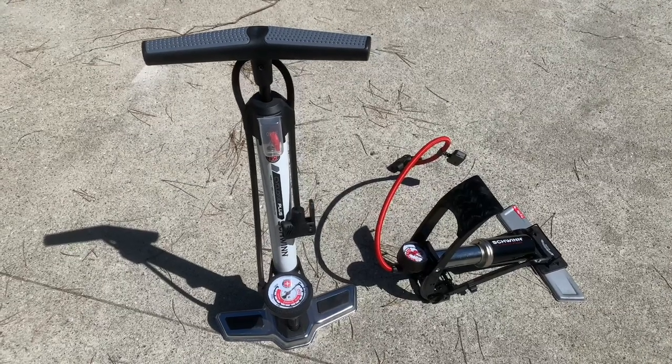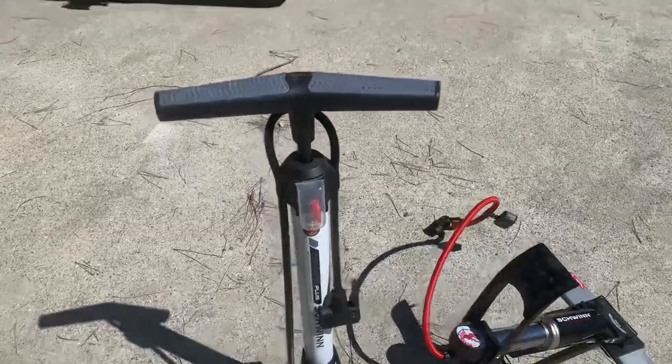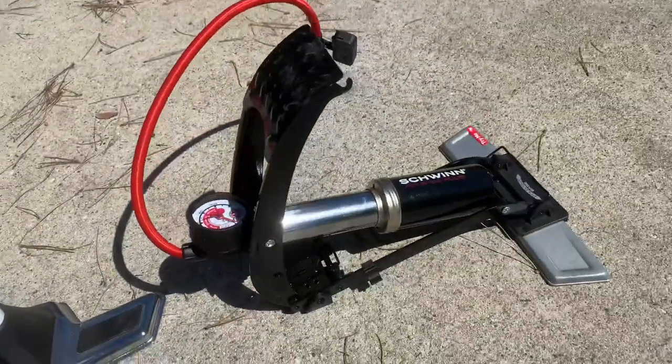These are two Schwinn bike pumps. The hand pump is the Cyclone Plus, and the foot pump is the Air Base Plus. 'Plus' meaning they're a little bit better than the cheapest model of pump they make.